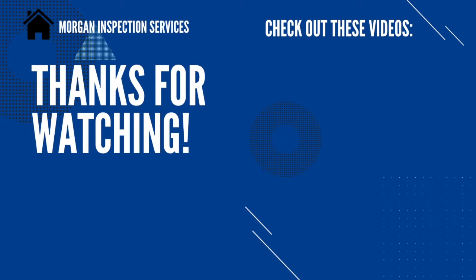Thanks so much for watching this video. I hope it's been helpful to you. If it has, please click that like button down below. I sure would appreciate it if you would subscribe to my channel so that you can be notified when new videos come out. Thanks again.